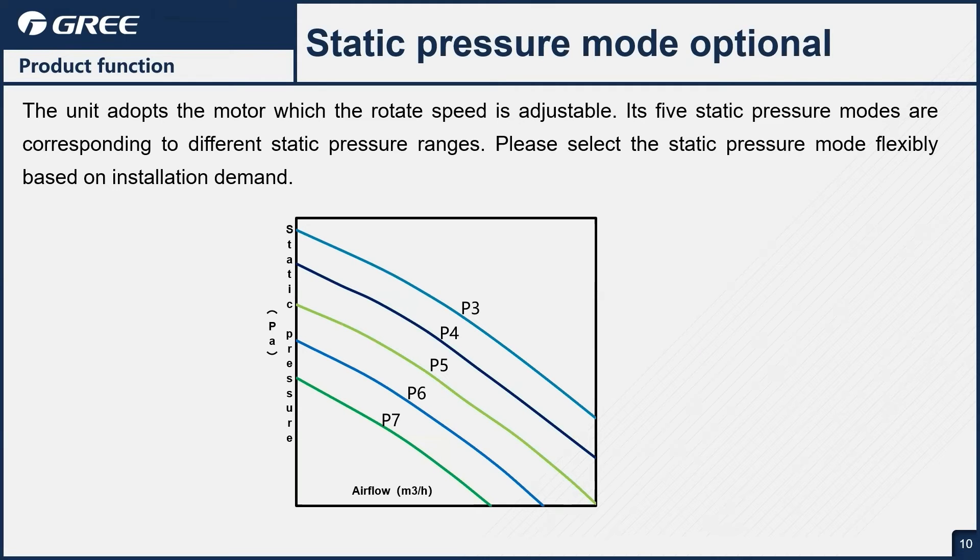The unit comes with five static pressure settings. We can get up to one inch of static pressure, or up to 0.8 inches of static pressure with a heat kit installed. So for most applications, we're going to have plenty of airflow to suit your needs.